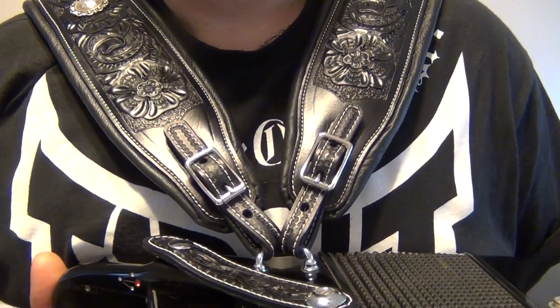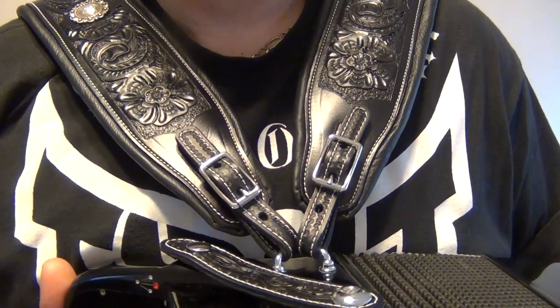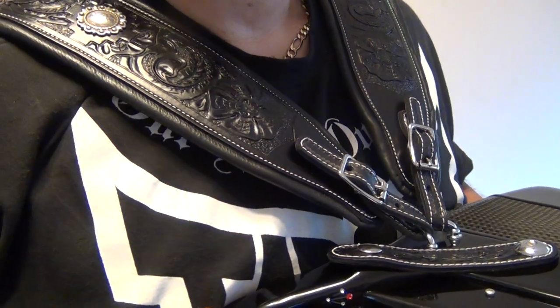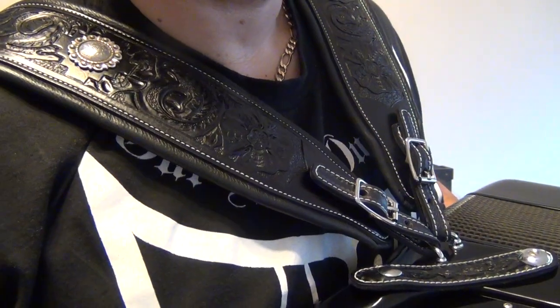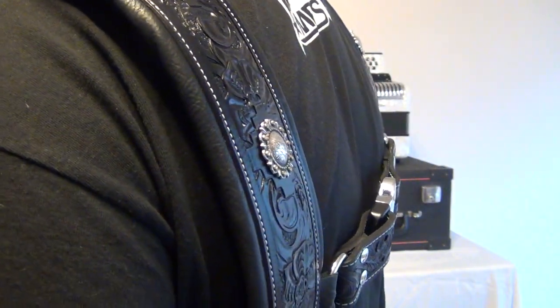Hello YouTube. I'm JG Ciro. I wanted to share a great experience I had working with Steve Seeley of Seeley Leatherworks. Seeley Leatherworks is a great American company out of Louisville, Kentucky. They specialize in custom handmade hand-tooled leather items made here in the USA.